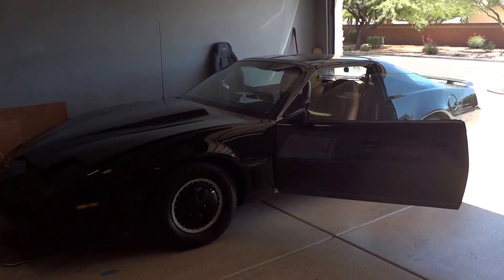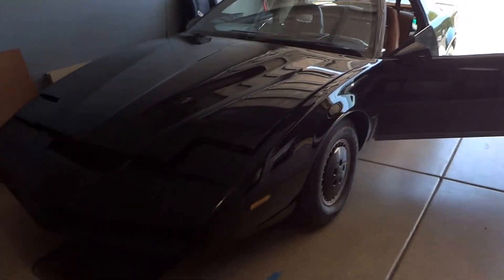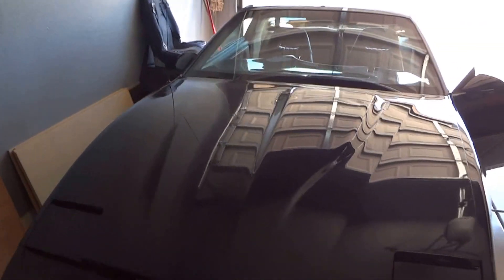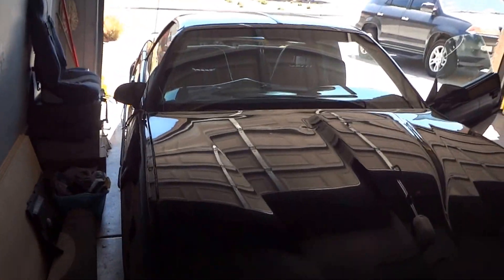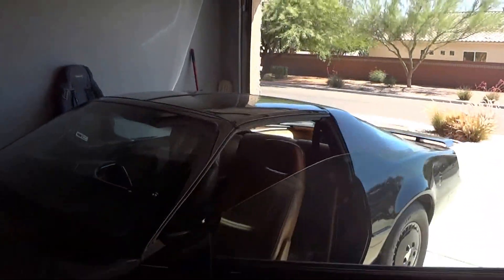Okay, we're going to see if Kit can move on his own. Second test. As you can see, there's nobody around, nobody on the outside. Let's take a look inside.